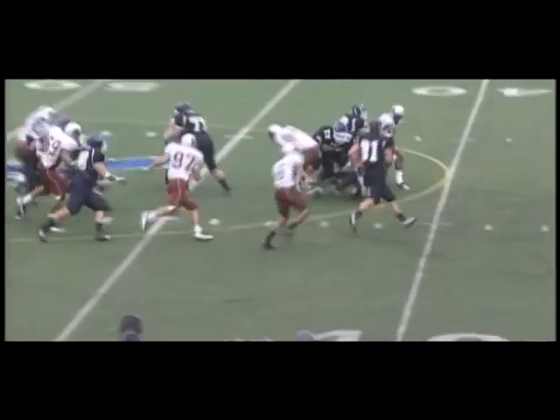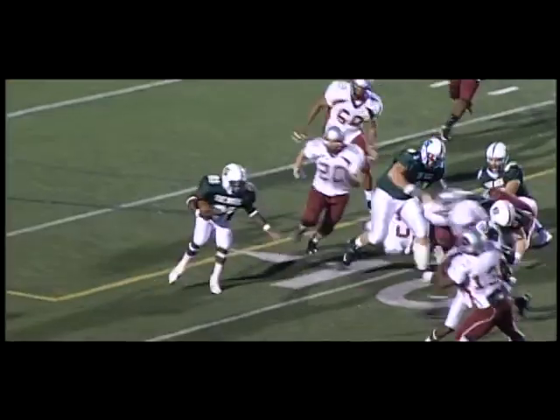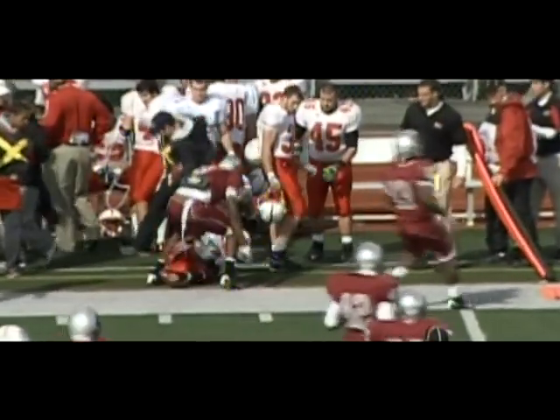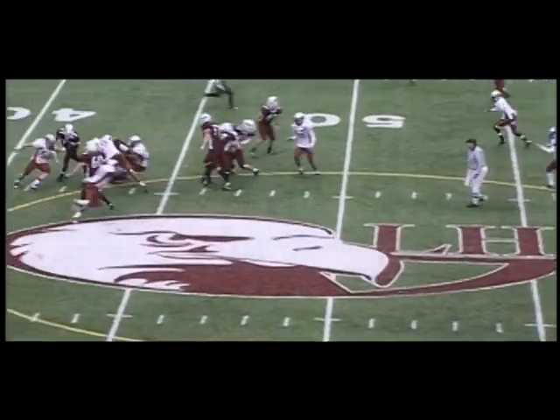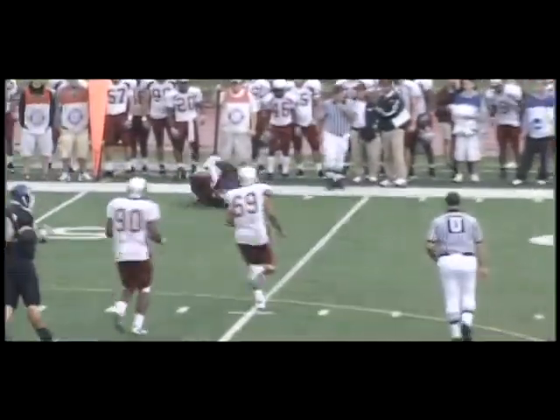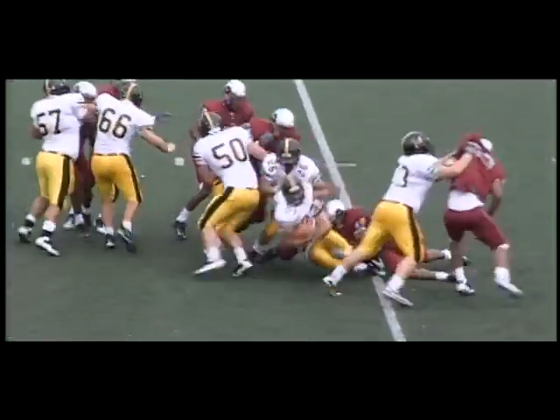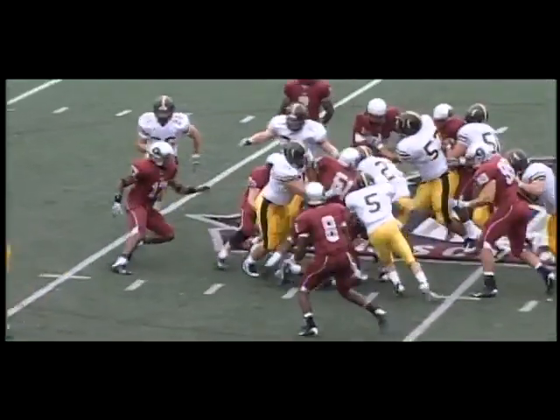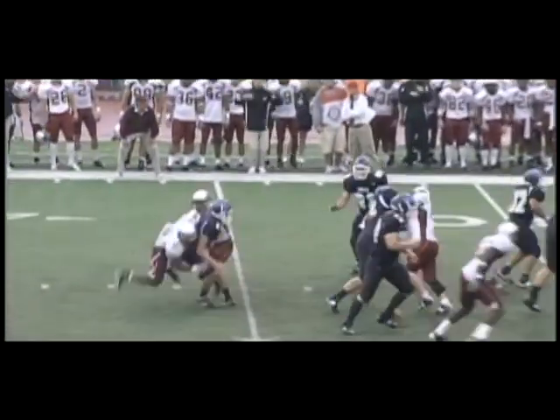Roberts takes the snap, here's the pressure, and Satterfield hits him — it's a fumble! He looks and he throws and it is picked off by Satterfield! He's up the sideline, he couldn't make it go all the way. Here's Roberts back, here comes the pressure, he's hit from behind, he loses the football! It's picked up.